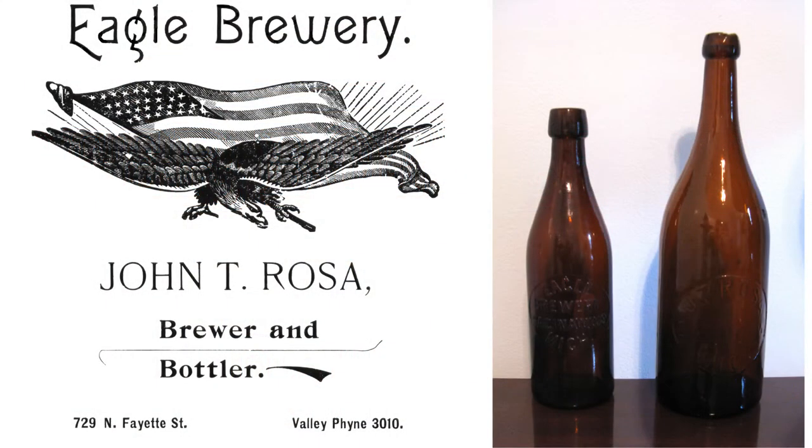A very long time ago, before the turn of the 20th century, my great-great-grandparents owned and operated a brewery in Saginaw, Michigan.